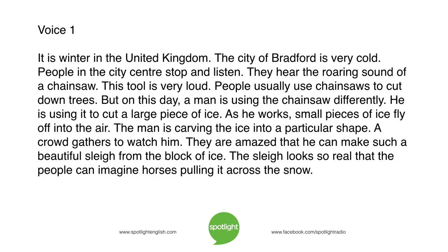It is winter in the United Kingdom. The city of Bradford is very cold. People in the city centre stop and listen. They hear the roaring sound of a chainsaw. This tool is very loud. People usually use chainsaws to cut down trees. But on this day, a man is using the chainsaw differently — he is using it to cut a large piece of ice. As he works, small pieces of ice fly off into the air. The man is carving the ice into a particular shape. A crowd gathers to watch him. They are amazed that he can make such a beautiful sleigh from the block of ice.